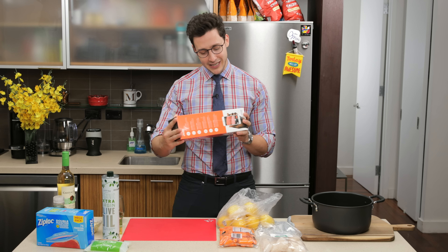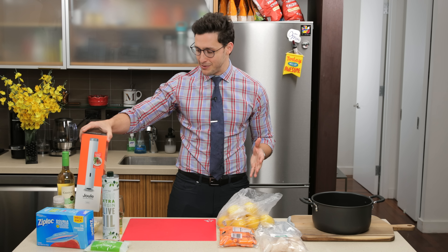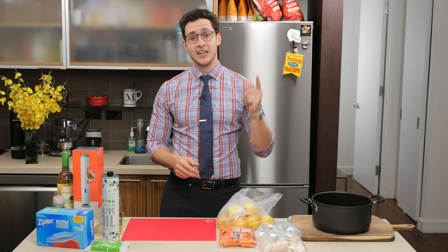Now I got this fancy new toolkit here. It's a sous vide cooker — basically cooking without a flame, in water with a Ziploc bag. I've never done it before. I'm honestly a little bit nervous about it. But a huge thank you to Lifesum for sponsoring this video.